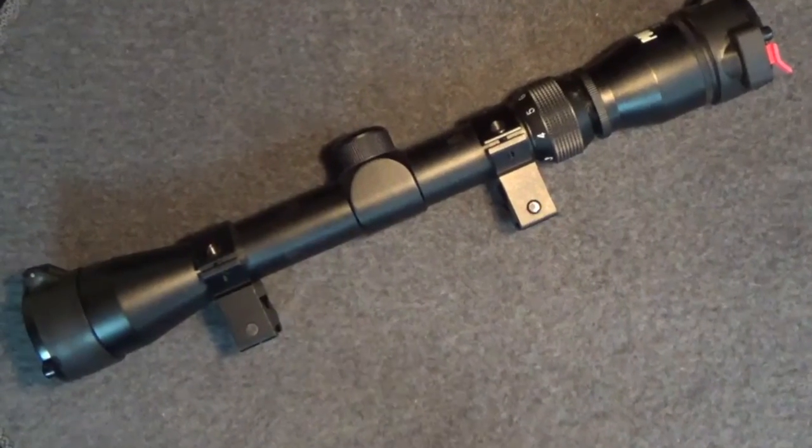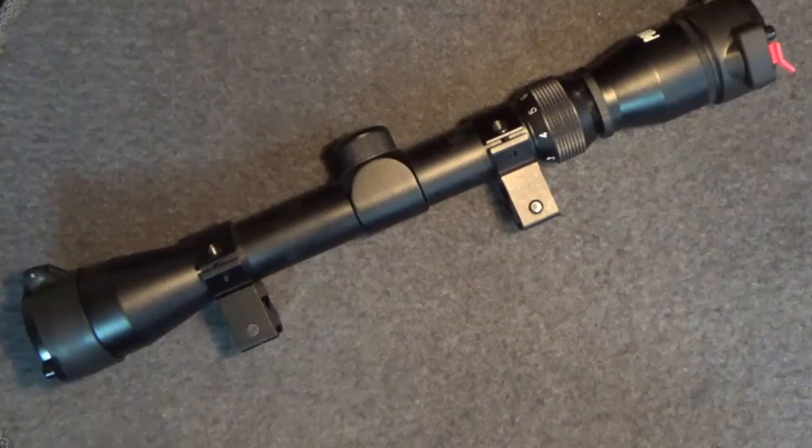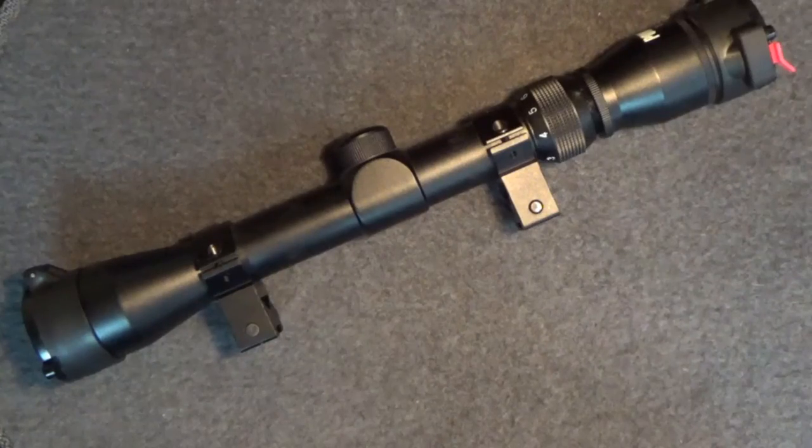If you found this video useful, please be sure to let me know. Any weapon you carry is better than the one you left at home. Thanks for watching — hope you'll be back for my next tabletop review.